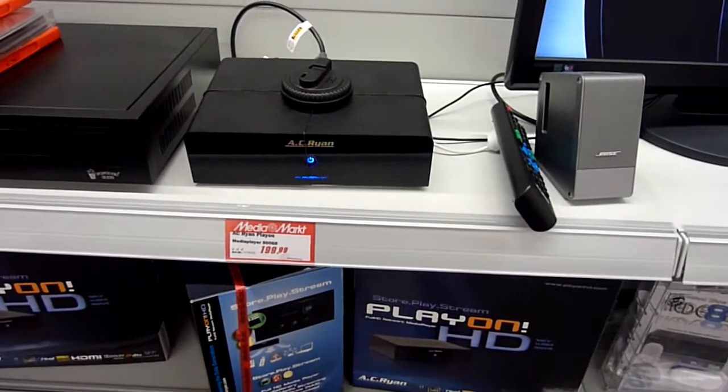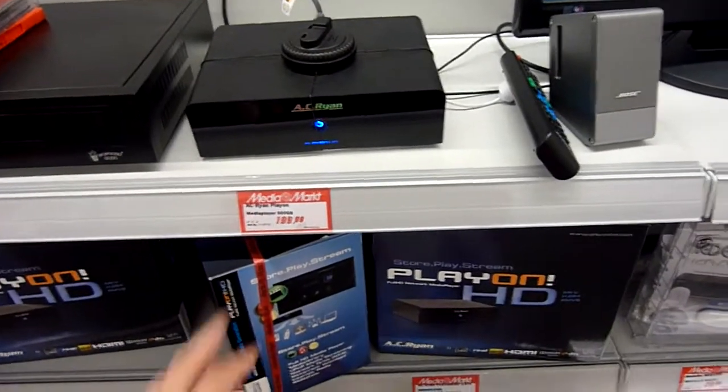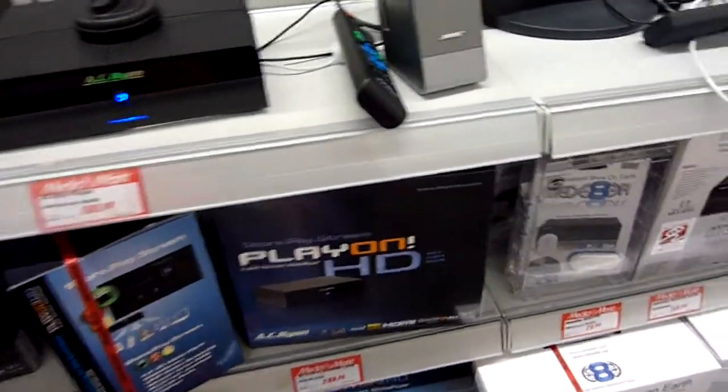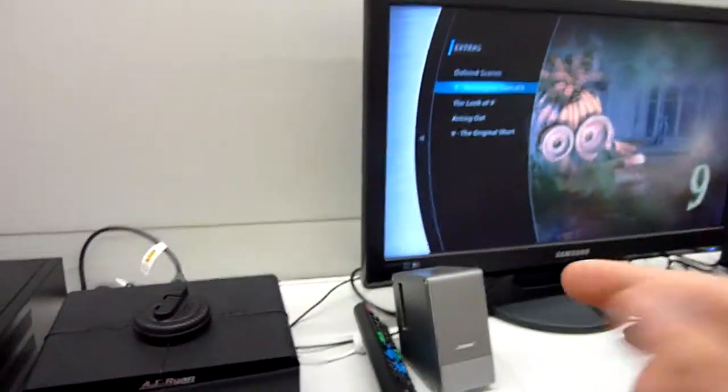From the MediaMarkt in Amsterdam, we have the AC Ryan Play-On player, which has an inbuilt 500 GB hard drive, or if you want 1.5 TB it's even better to store your movies. And as you can see here on the display, this is just a networked movie player.